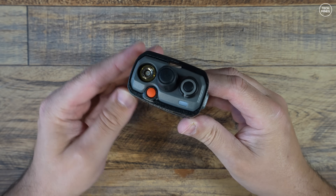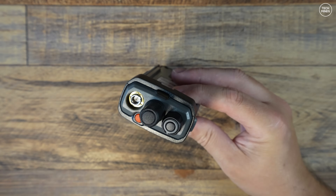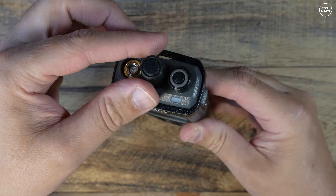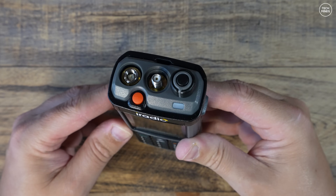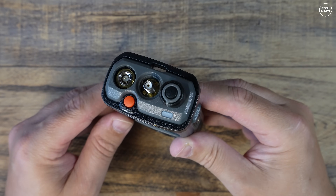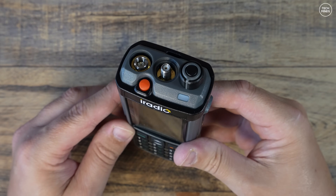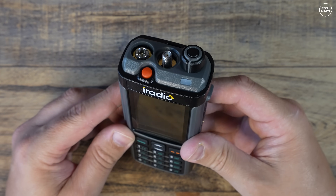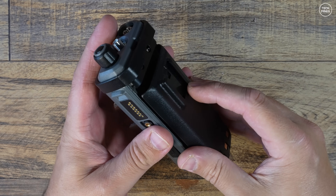On the top there's an SMA socket for the 2 and 70 centimeter antenna and a programmable orange button. There also appears to be two rotary controls, but actually there's only one — the center one is just a plastic cap you can pull off, protecting another SMA connection. This is where you attach your shortwave or HF reception antennas, so it has a separate connection for receiving sub-30 megahertz signals.